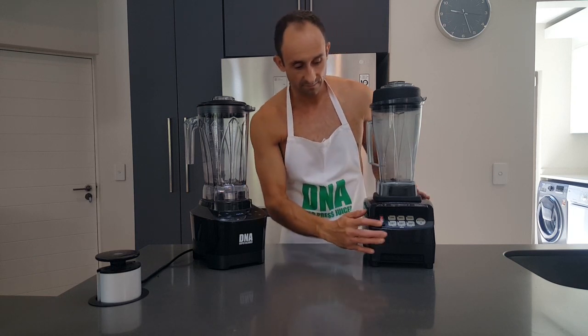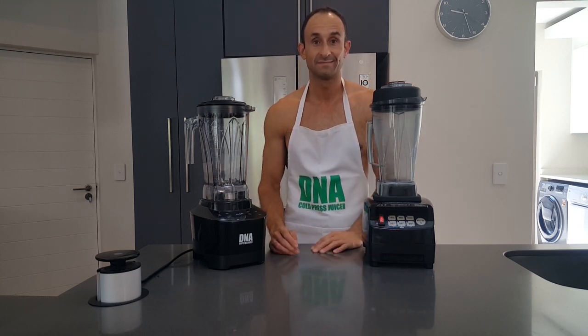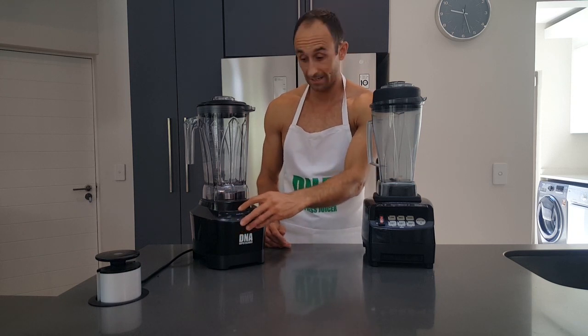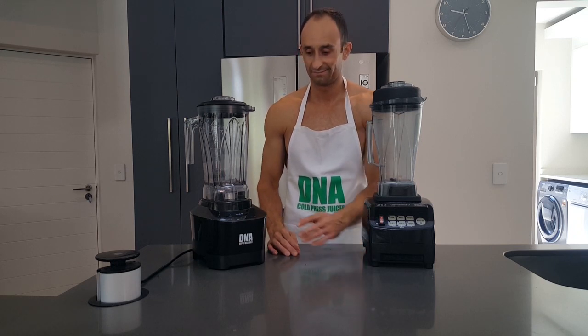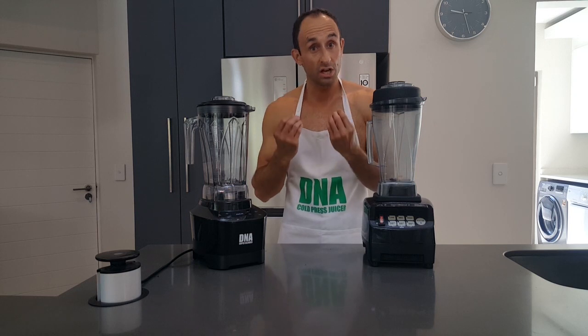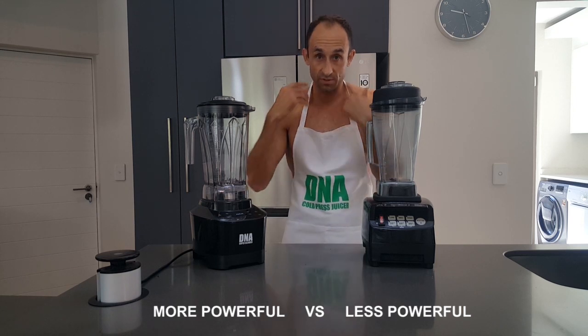Last little test — let's see what the motor sounds like, because that could give us an idea of how powerful the machine is and how smooth it runs. Let's start with the Omniblend. Did you hear it? Now let's start with the DNA. Obvious difference — the DNA is a lot smoother when it starts up and you can see a lot more power coming through in terms of the sound that you hear.